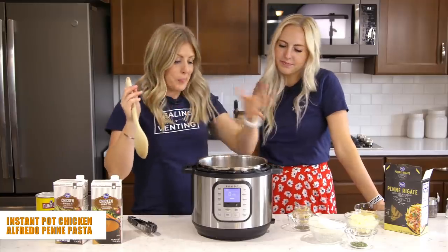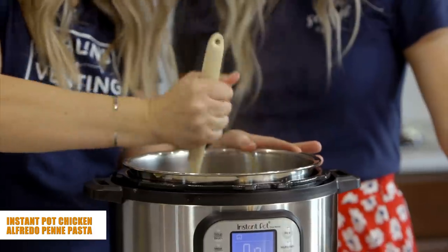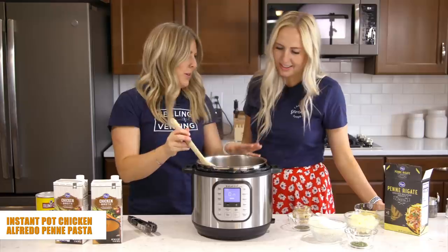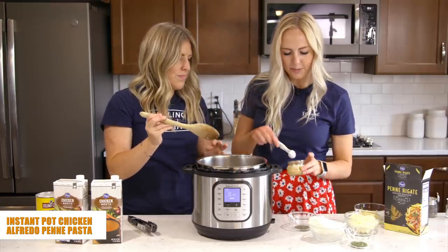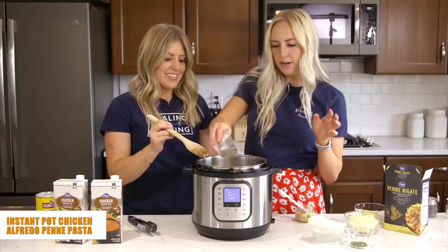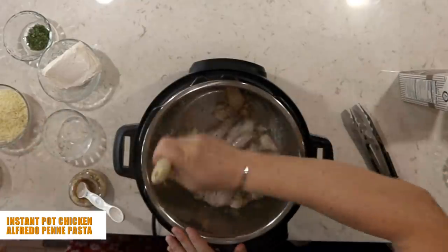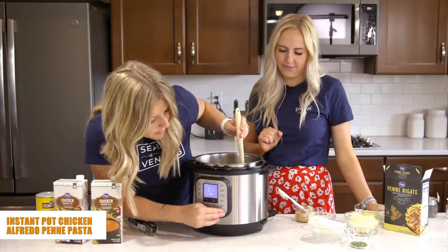Once the chicken has been browned on both sides for about three minutes, stir them up a little bit. Now we're going to add one teaspoon of minced garlic and one teaspoon of parsley. Mix that around, then go ahead and turn off the sauté button.